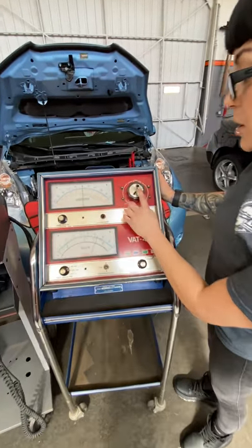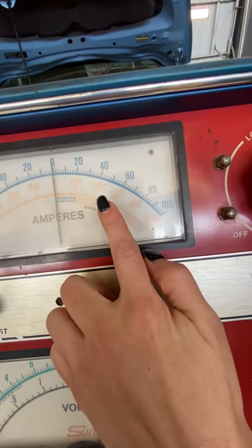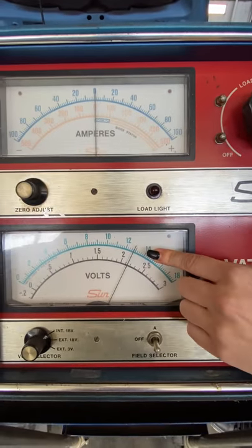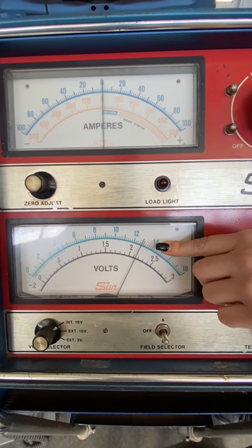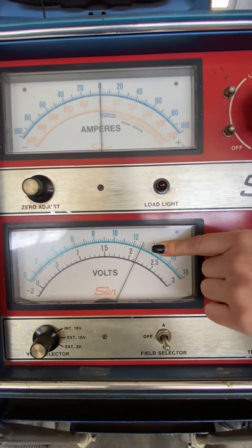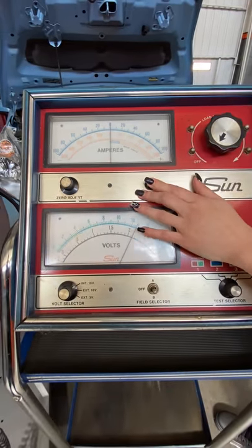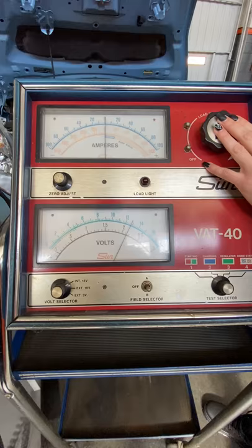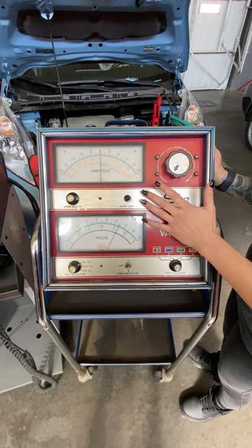I'm going to load the battery with this knob up to the 210 amps I'm looking for, then watch the voltage. I control the amperage — it's the voltage that we're going to watch. We want to make sure our battery does not go below 9.6 volts. If it goes below 9.6 volts during this test, it's going to fail. As we load the battery, this light is going to come on letting us know it is in fact loading. You don't want to do this for any more than 15 seconds, because we are shorting out the battery and pulling a whole lot of current.